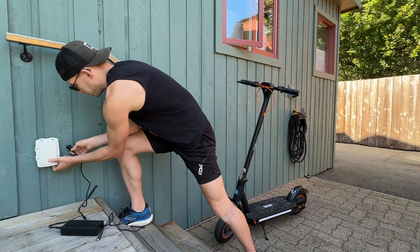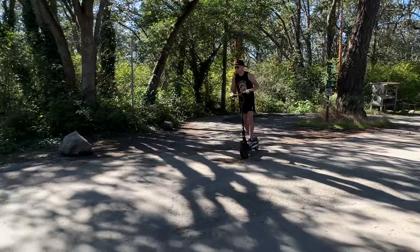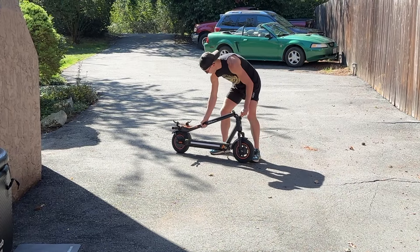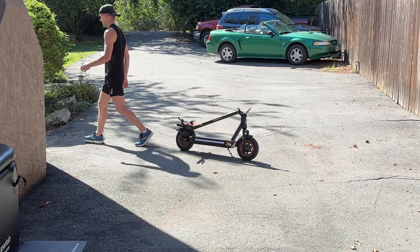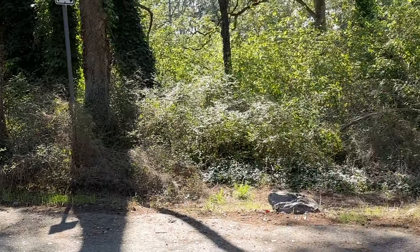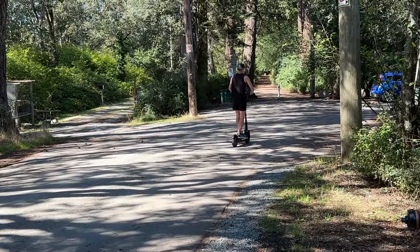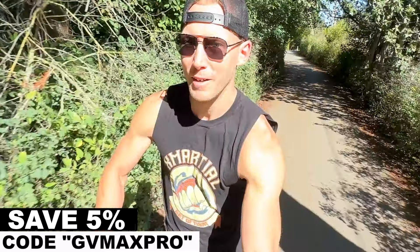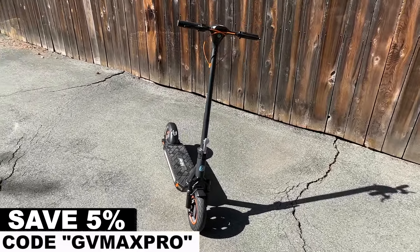A word from our sponsor, HiBoy. We are talking today about their Max Pro electric scooter for adults. This electric device has a wider tire design and a super long range of 46 miles, allowing you more comfort in your daily riding without range anxiety. The foldable design is very handy, letting you tuck it into your cupboard or put it in the trunk of your car. With a max speed of 30 kilometers an hour, you can get where you need to go incredibly fast. After taking the Max Pro out for numerous rides, I was blown away by the quality, the stability, and the sheer joy of being on this electric scooter. HiBoy is having a back-to-school sale — find the link in the description below and save an additional 5% with my code GVMAXPRO.